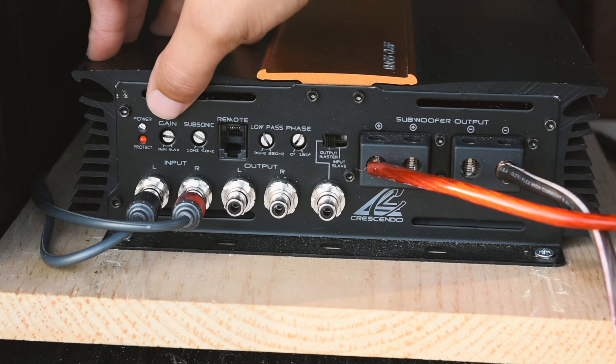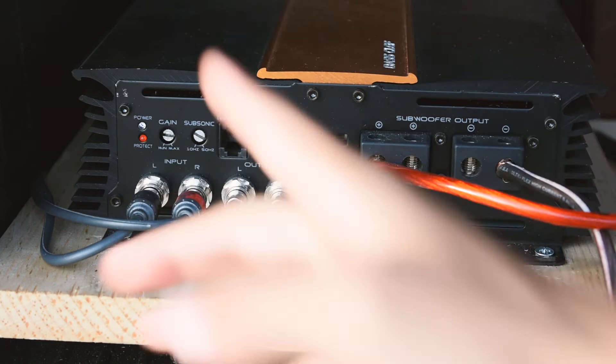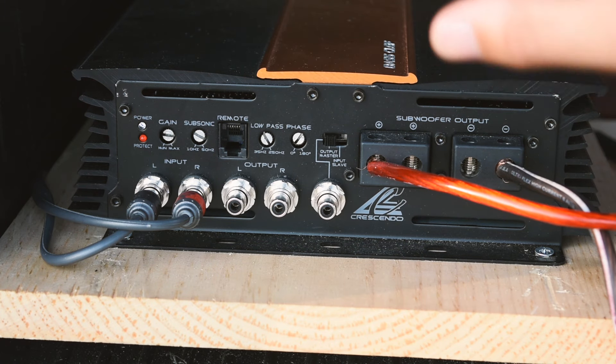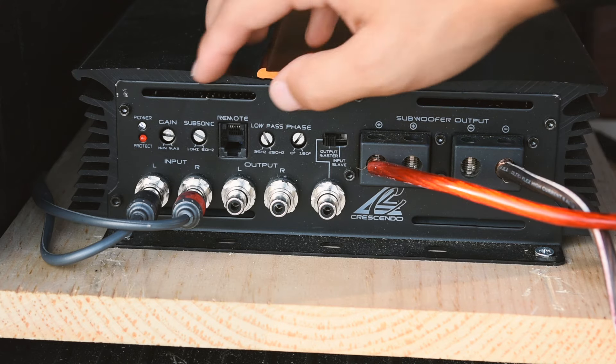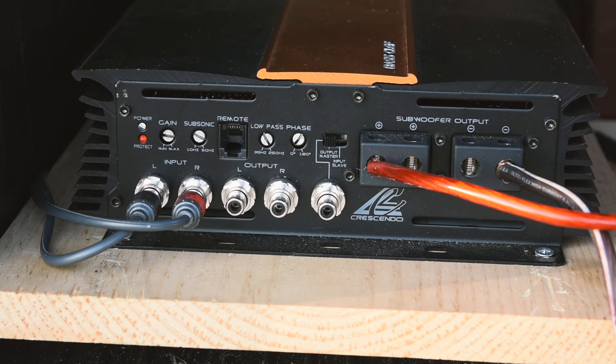Moving from left to right, we can see my gain — if max is all the way turned clockwise to the right and the minimum is turned all the way counterclockwise to the left — I'm about three-fourths of the way up. I don't like to go 100% max because you're going to introduce some distortion into your amplifier.